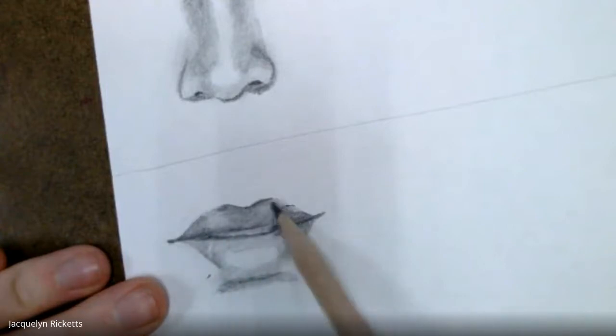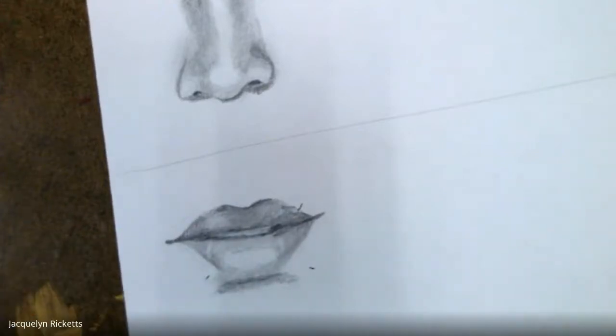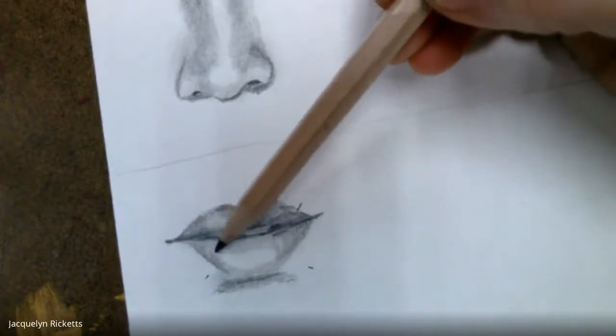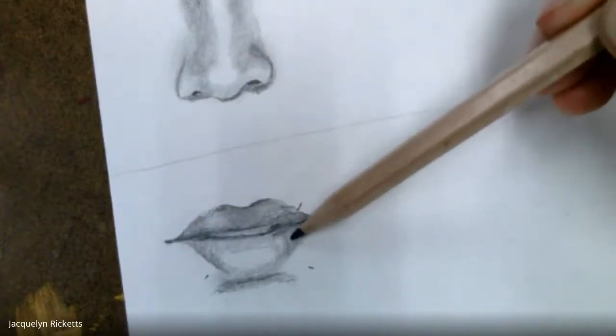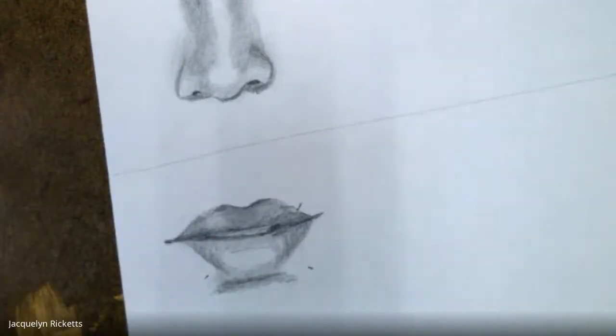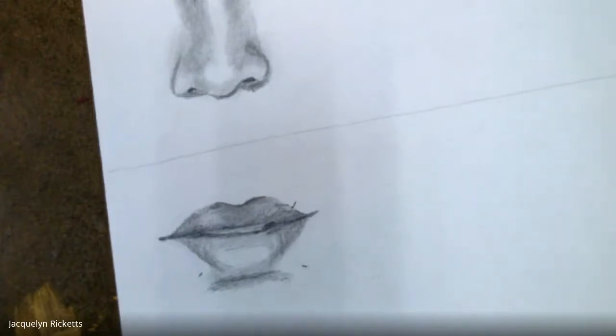We've got our lips shaded in — make sure the top lip is just a little bit darker than the bottom lip to show some of the shadow cast from the nose. We've got some of our shading done here — good job. We're not going to shade the full face yet; I want you guys to focus on getting these three different facial features. I'll see y'all, bye.